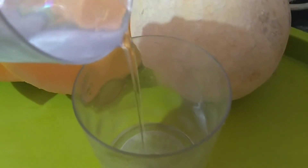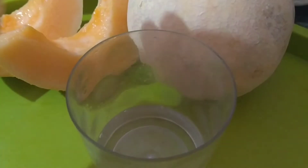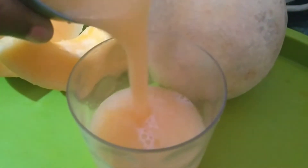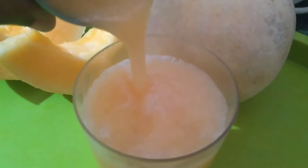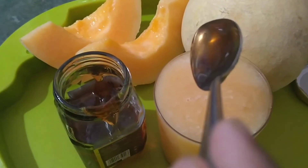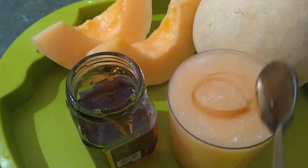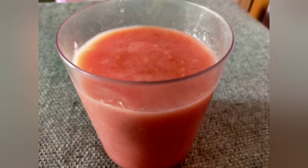Now let's add a quarter glass of cold water, then the juice which we had. Let's decorate it with honey. Once you are finished with decorating, our muskmelon juice will be done. Now let's make watermelon juice.